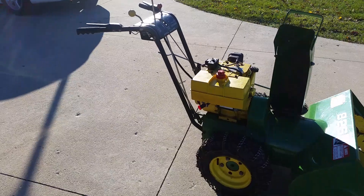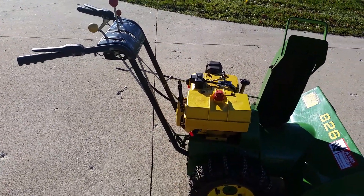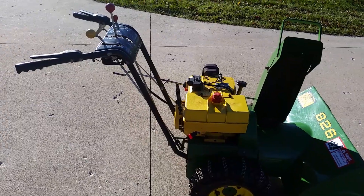Again, it's an 8 horse, but this is a Tecumseh Snow King motor — very good. Lots of parts available for it.